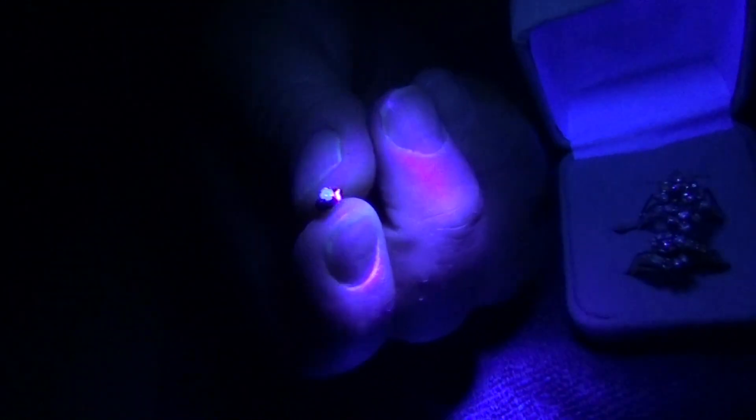Even your tiny little diamonds will glow blue, like you'll see in these next diamond rings. You'll see them glowing blue. Not all diamonds will glow, but the majority will.